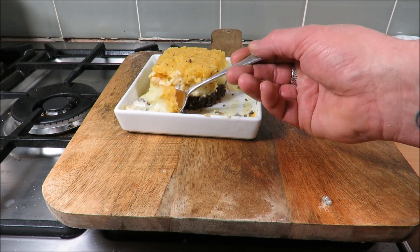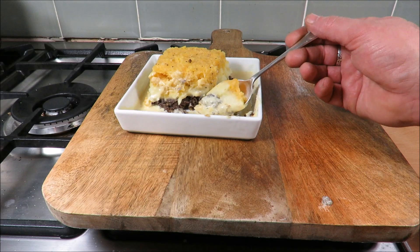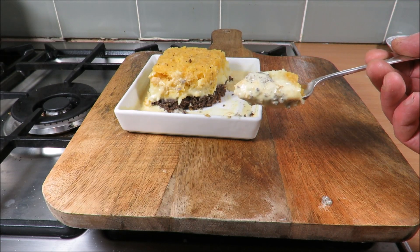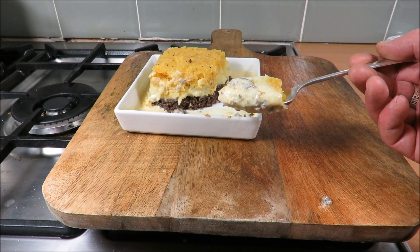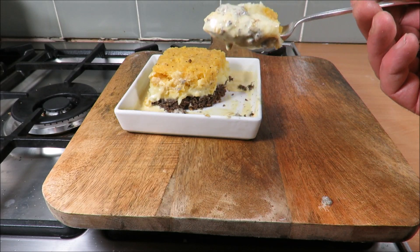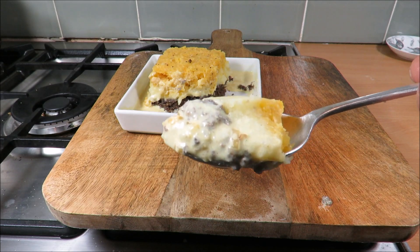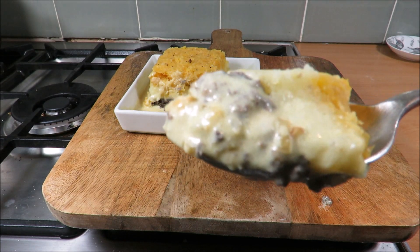So until next time — Burns Night isn't very far away, do give this a try. Obviously you ain't got to put it in a poncy square, just get it on the plate baby and get it down your neck. And on that note, see you again, take care. Go on — it's lovely.